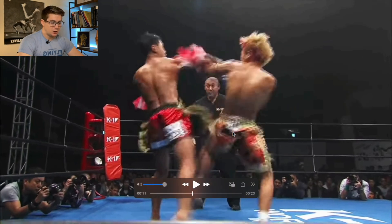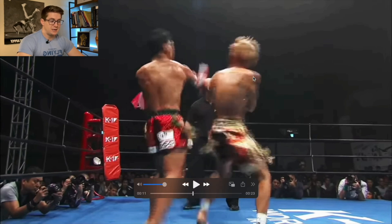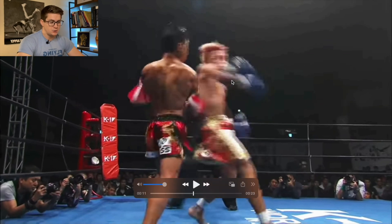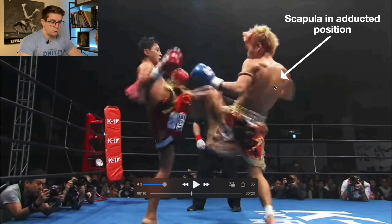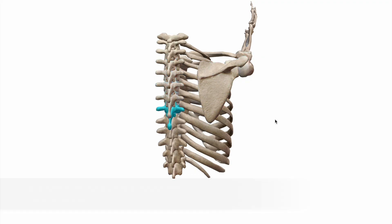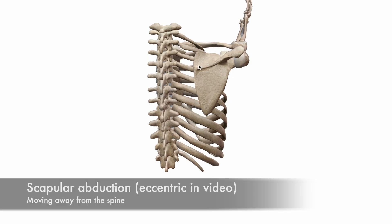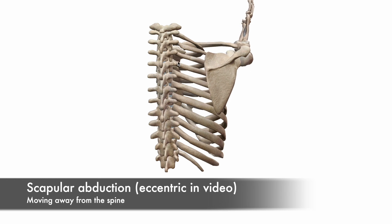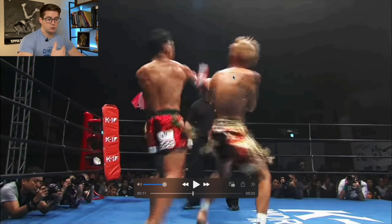He's not getting a ton of hip-shoulder separation, but the stretch reflex is still present. Focus on the shoulder girdle now — the scapular region and the upper extremity. Whenever he starts to plant his leg, his shoulder blade's medial border, the inside of the scapula, is close to the spine. When he plants, look how far away it is — you can see the line because he's so lean. That's an eccentric elongation, meaning the muscle is still contracted but elongating, and that's the first part of the stretch reflex.